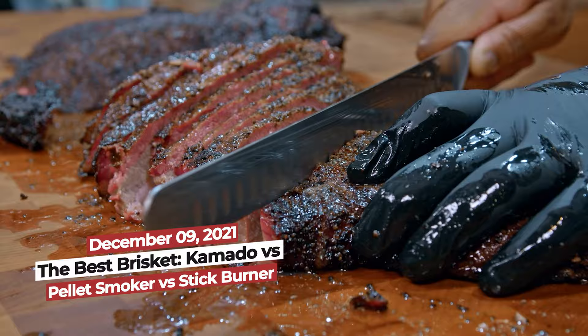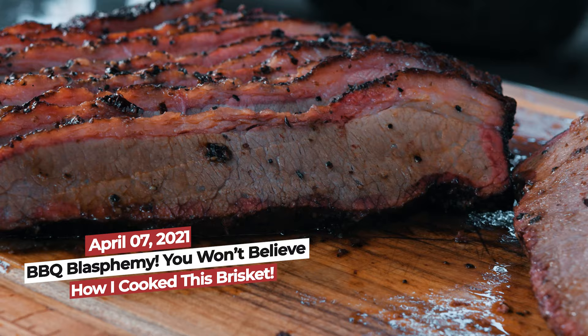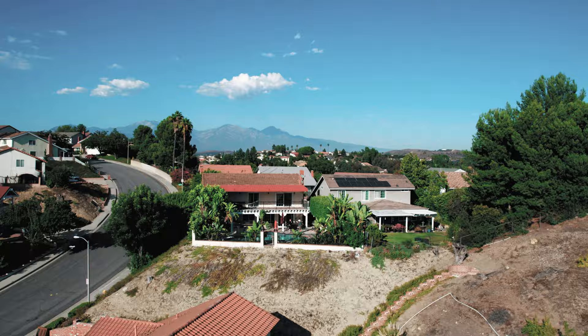I've cooked so many briskets at home in my backyard, it's like second nature. Friends and family come over, and that's what they want — they want to taste my barbecue brisket. But I have never cooked brisket for a competition. So I'm at the home of one of the winningest pitmasters in competition history, Harry Soo from Slap Your Daddy BBQ.